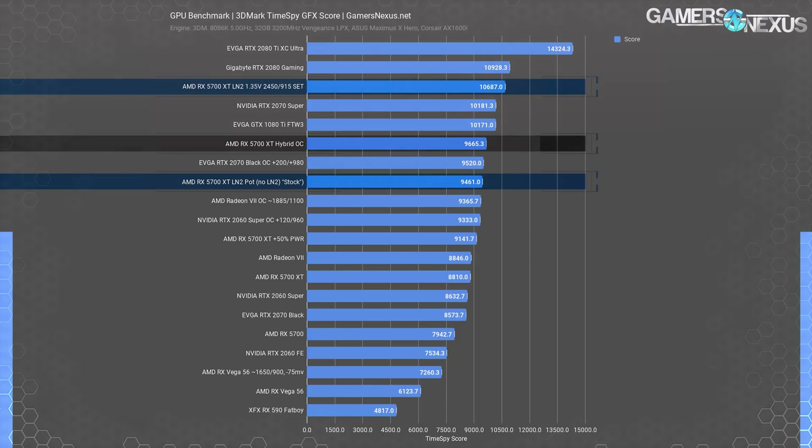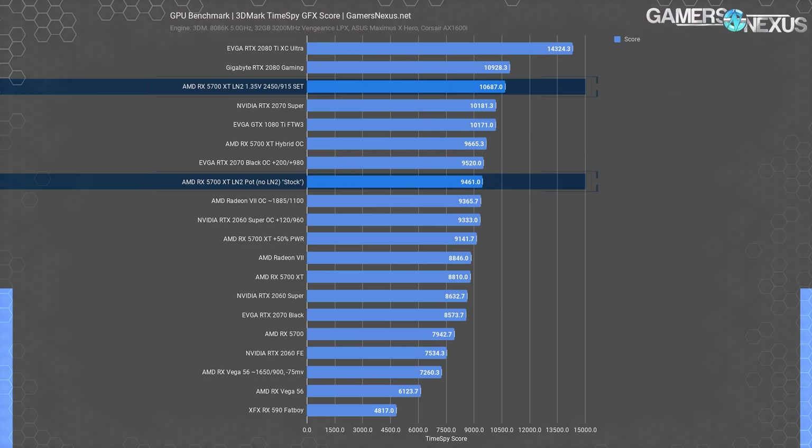The 5700 XT hybrid OC we did previously was at 9,665 points, so the LN2 approach gave us 10.6% more performance. Looking at our original RX 5700 XT result from the pre-launch run, it was much lower at 8,810 points. With the LN2 pot on the card running at about 50–60 degrees Celsius GPU temperature, we scored 94.61 points — though this is also with newer drivers and it's cold.